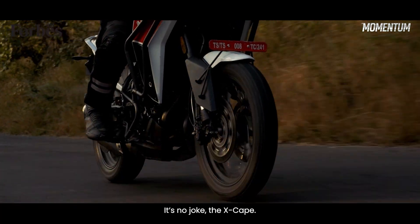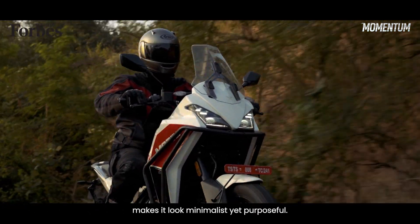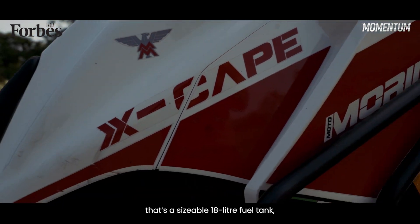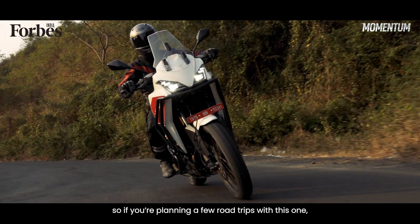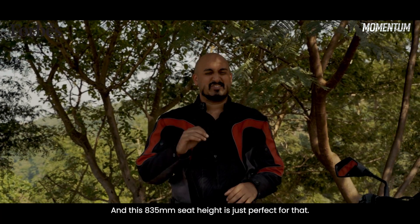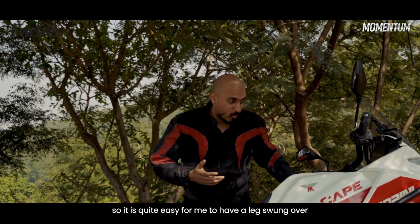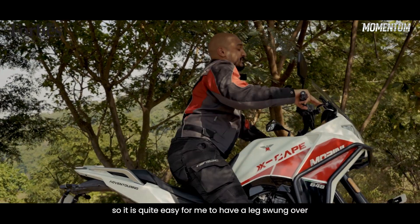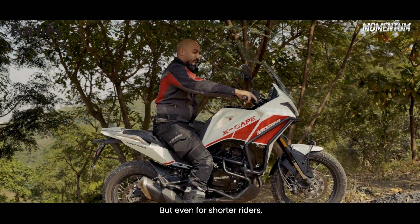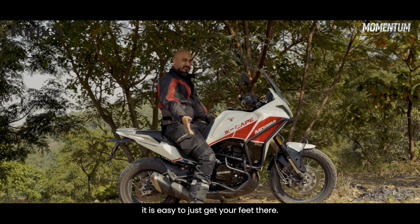It's no joke, the X-Cape. I quite like the flat panels on the bike — it makes it look minimalist yet purposeful. And if you can believe it, that's a sizable 18-litre fuel tank, so if you're planning a few road trips with this one, you honestly can without a headache. And this 835mm seat height is just perfect for that. I'm just shy of six feet tall, so it is quite easy to swing a leg over and get both feet on the ground. But even for shorter riders, because of the narrow width of the seat, it is easy to just get your feet there.